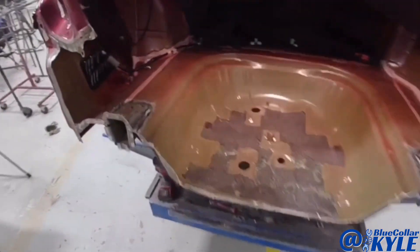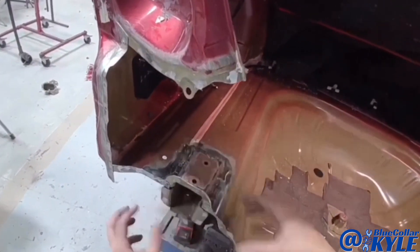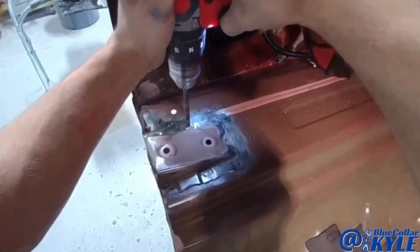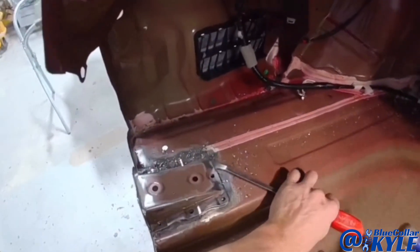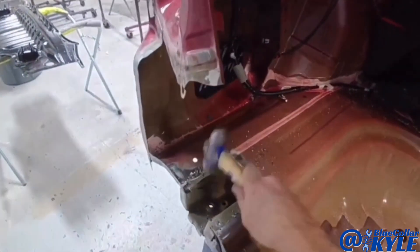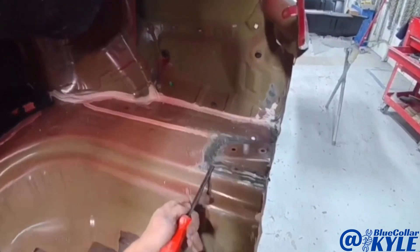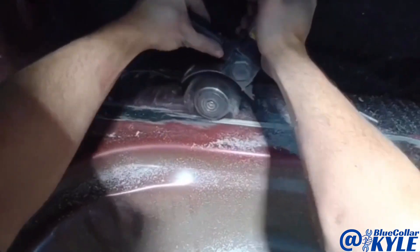I'm going to go ahead and get into cutting out this floor pan. First, these plates have the floor pan sandwiched between the frame rail and the plate, so I drill these off to get them out of the way and then I'll start cutting the floor. This is the seam going all the way around right here and I'll get that floor pan cut out.